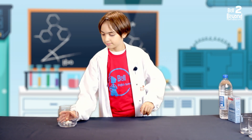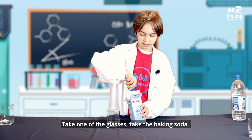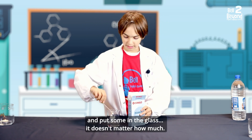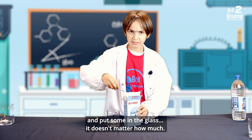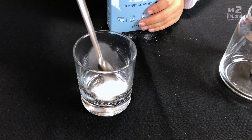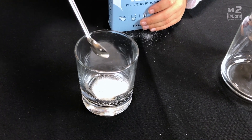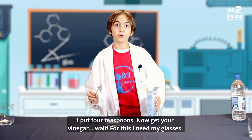Next step! Take one of the glasses, take the baking soda and put some in the glass. It doesn't matter how much — I put four teaspoons.